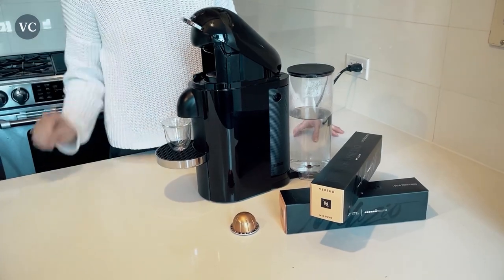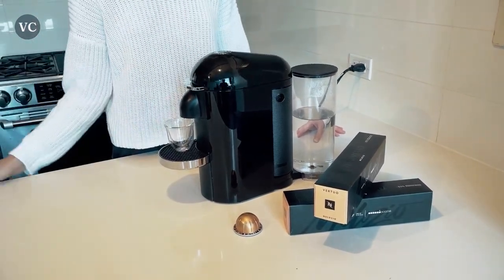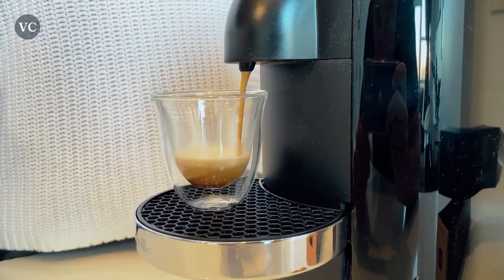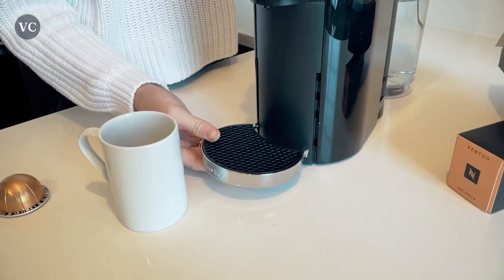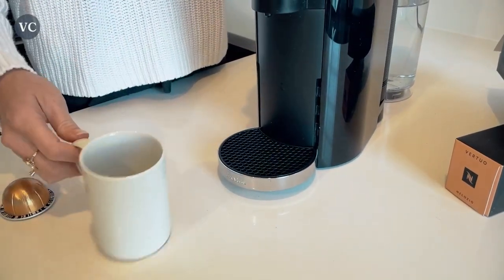It has an adjustable cup holder, so whether you're sipping from a petite espresso cup or a mighty mug, this machine can accommodate it all. I love the versatility of this machine. It automatically ejects used capsules into a container, so you don't have to worry about messy cleanups. And thanks to its sleek design, it won't take up much space on your countertop, making it perfect for any sized kitchen.